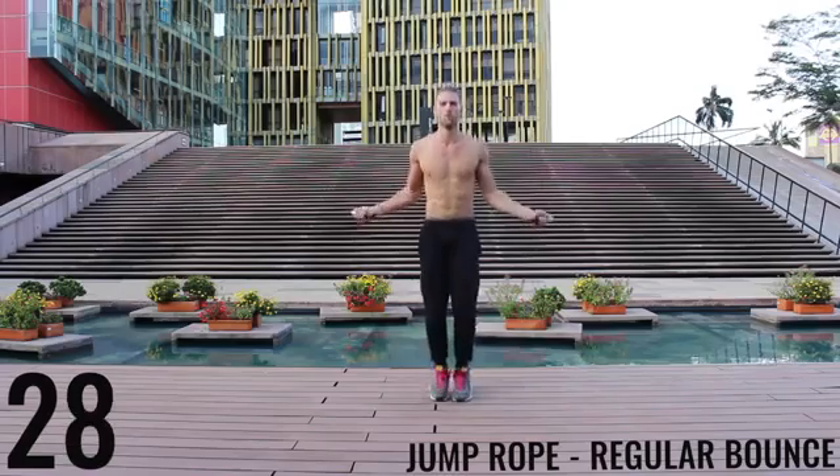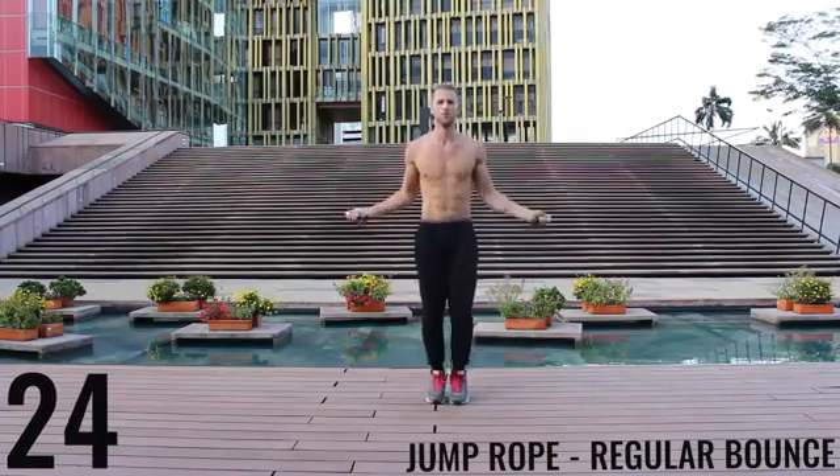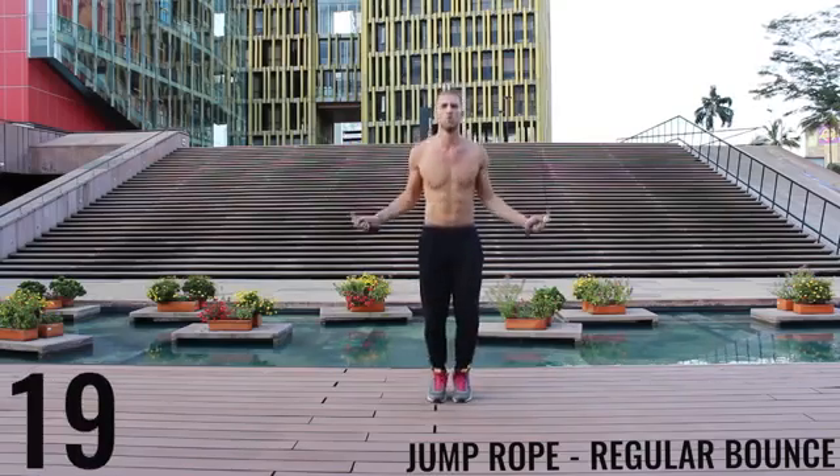Jump rope basic bounce — let's go. As fast as you can, barely bringing those balls of your feet off the ground. Spin your rope as fast as you can with the wrist. Keep those arms and core nice and tight.